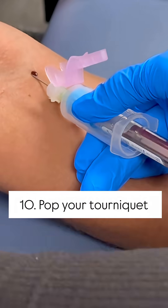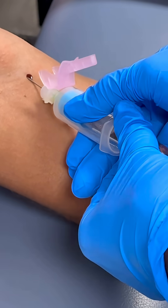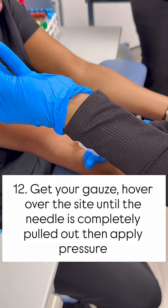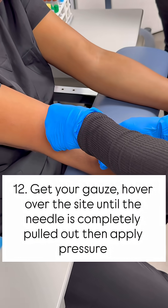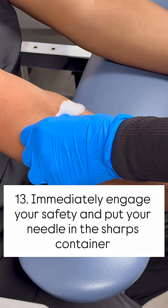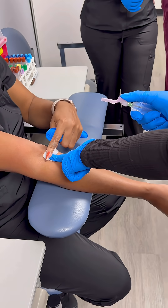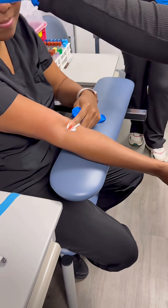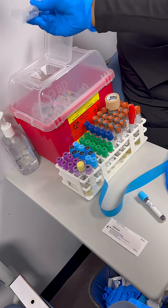Pop the tube — you see your first sign of blood. Pop your tourniquet first, then after you pop your tourniquet pull your tube out. Get your gauze, fold it in four, hover over, pull out, and immediately engage the safety. Then say: can you apply pressure there?